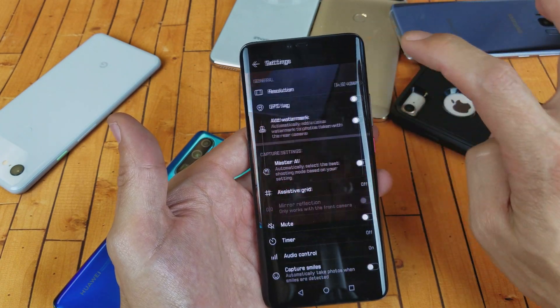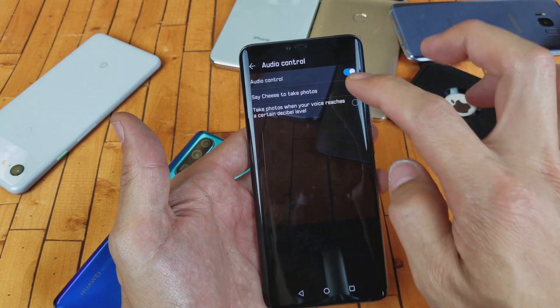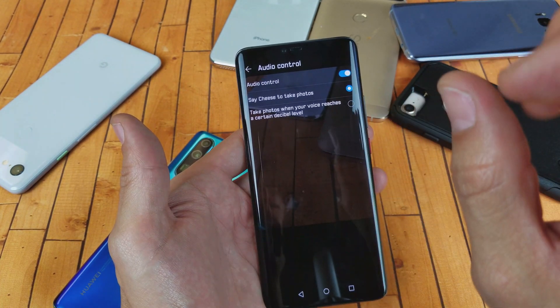I'll go ahead and select the settings tab here, then scroll down and click on audio control. Tap on audio control and select which one you want. You can leave it on the voice level option and say 'cheese' as long as it's loud enough.